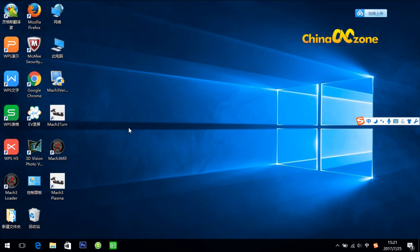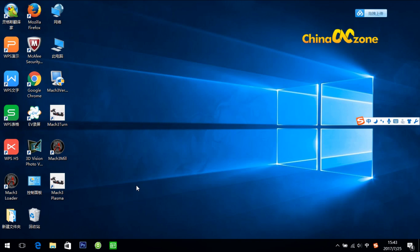After installation, you will have four more icons on your desktop. What we need to use is Mach 3 — this one. Let's click it.